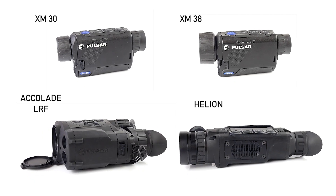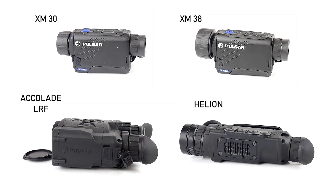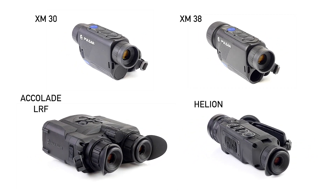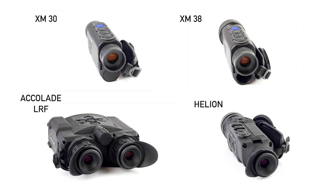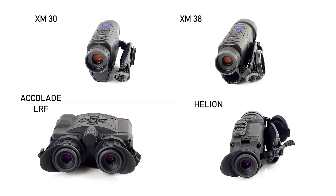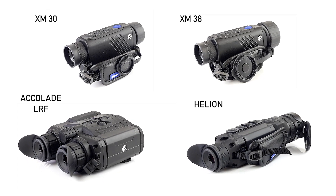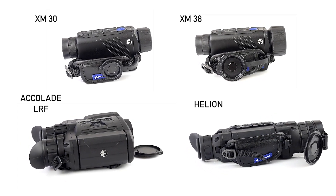Hi guys, we have here the Pulsar products — we've got the Accolade, the two Axions, the XM30, XM38, and the Helion XQ50. We were out the other night and I'm just going to go over some of the footage that we recorded, commentating over it, telling you the range and exactly what we were looking at.